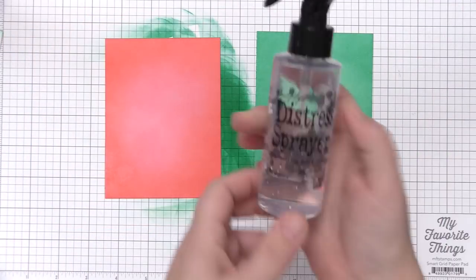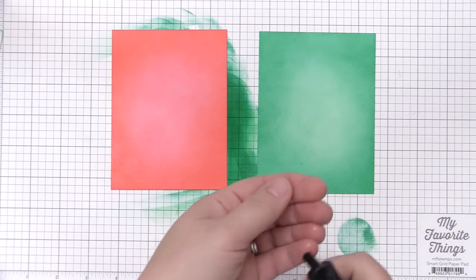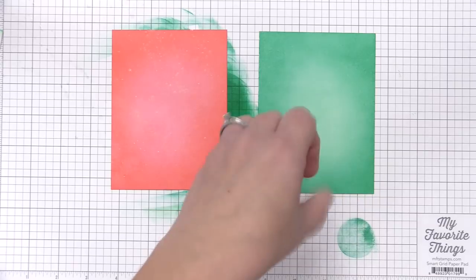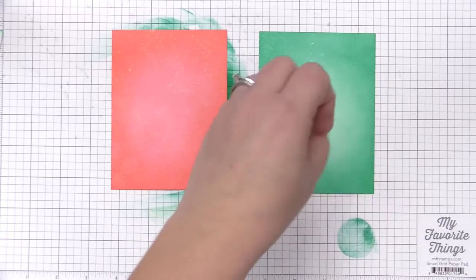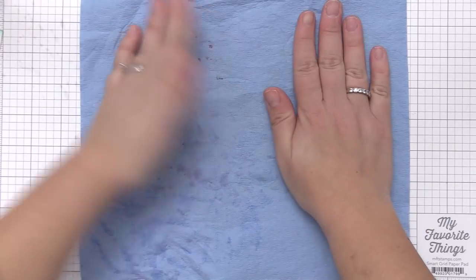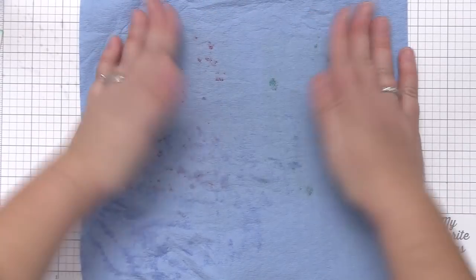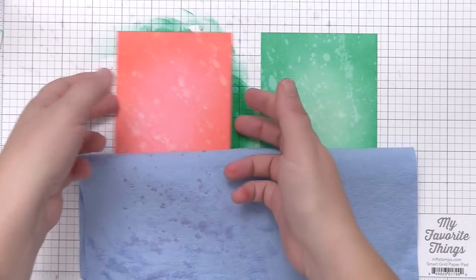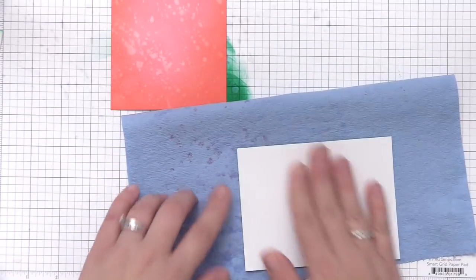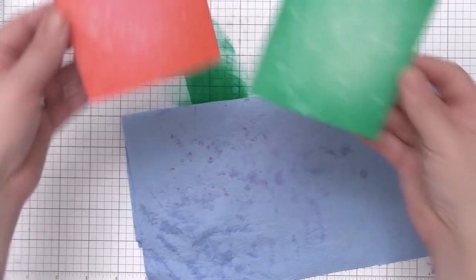First I like to put water onto the panels. Since we used distress ink it's going to react with the water and create a splotchy look in the background. I do this first to get some really light layers of that splotchy snow look before going in with paint. Then I just take a paper towel and dab it off — you don't want to rub it around because you'll move the ink and water together. Just dab and lift straight off and you'll end up with a really cool distressed pattern.